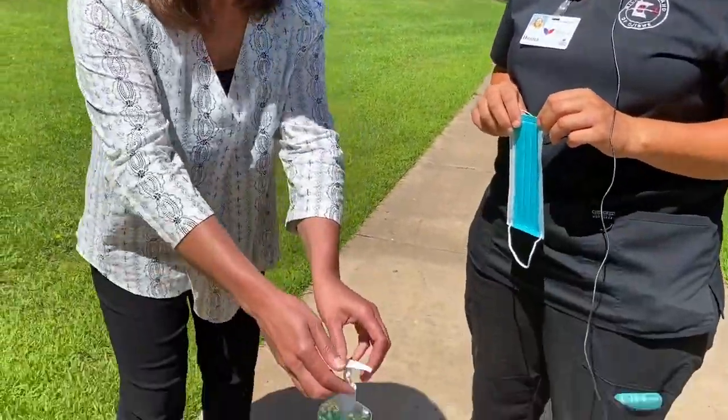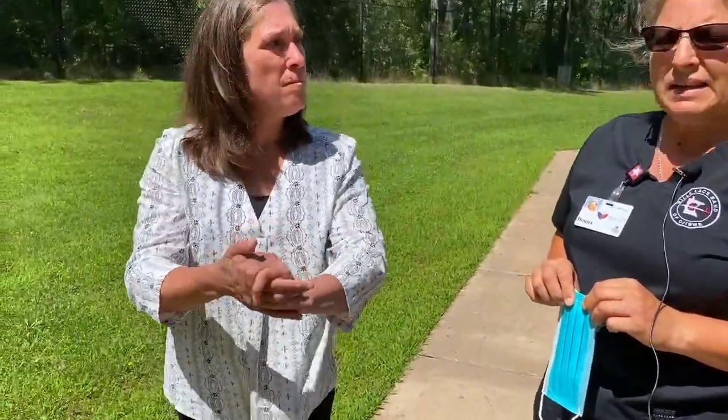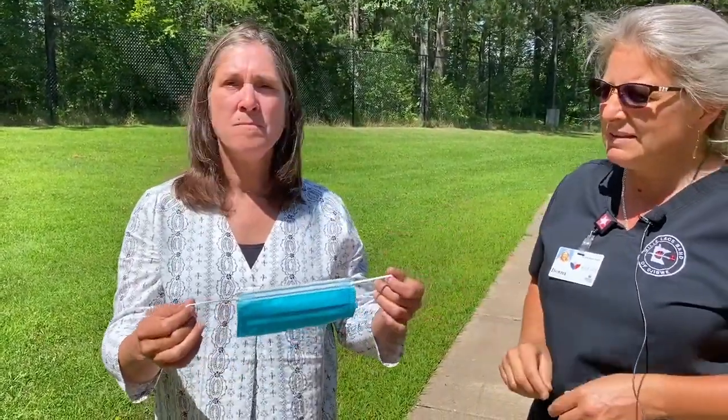Jen will show you how to wear a mask. The first thing you want to do is make sure your hands are clean — you can wash with soap and water or use a hand sanitizer, rubbing it in between your fingers, your thumbs, and your fingernails until it's dry. With a cloth or paper mask, you're going to put it on making sure it covers your nose and your chin, put your ear straps on, and pull it so it covers your whole face. These kinds have a little metal piece to form it to your nose.